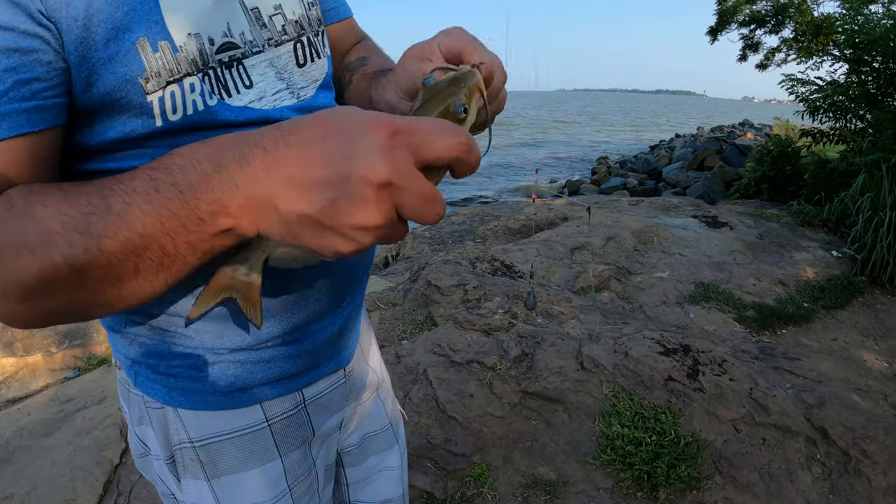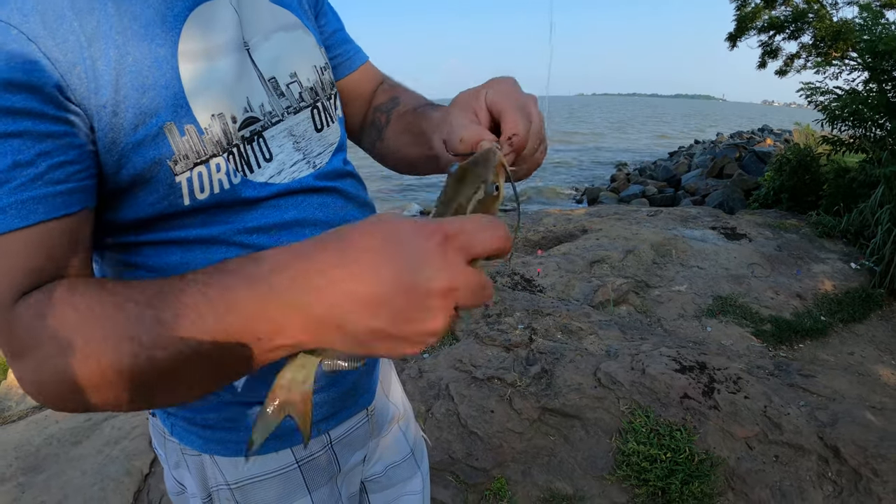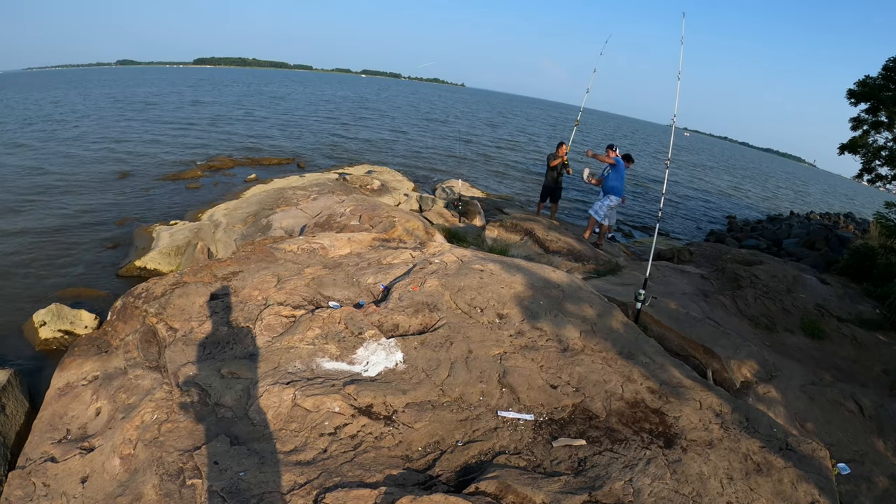Just got a channel cat — small one. Was that on the shrimp or earthworm? The earthworm, yeah, nice. That's a big channel cat guys!